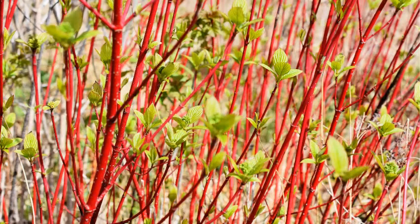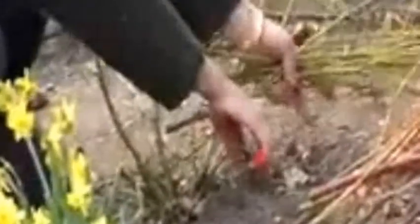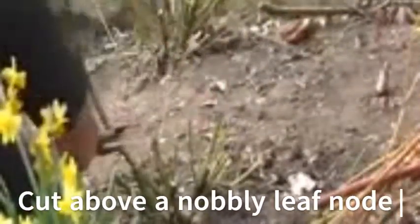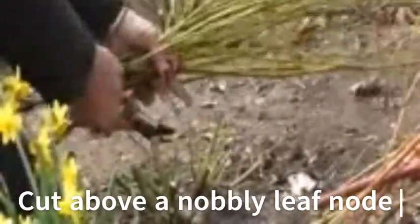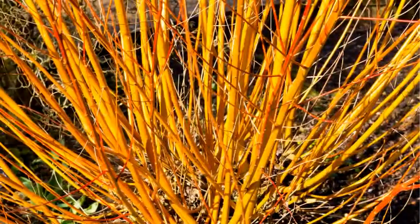It's the young stems that produce the color. Once the plant has been in the ground for about a year and is a decent size, you can cut it back quite hard. You don't need to be too worried about hurting it because they are quite robust plants. You'll need some sharp secateurs and cut to about five centimeters above the ground. Some of the stems can be quite thick so you might need to put some elbow grease into it.